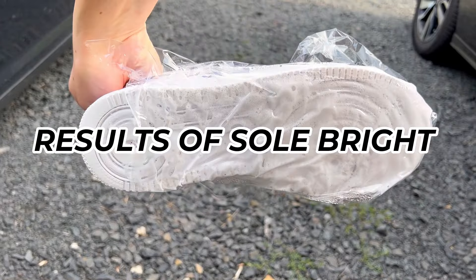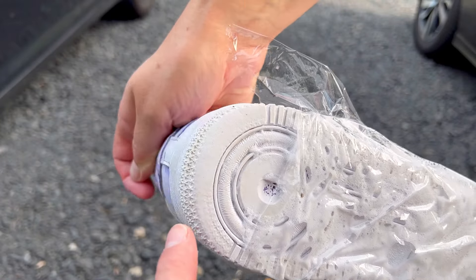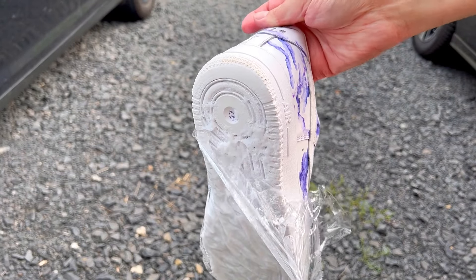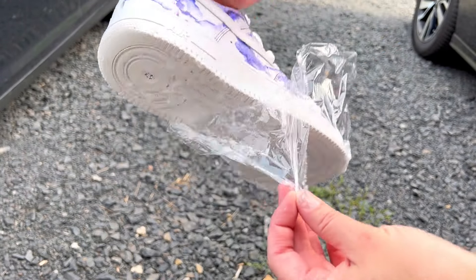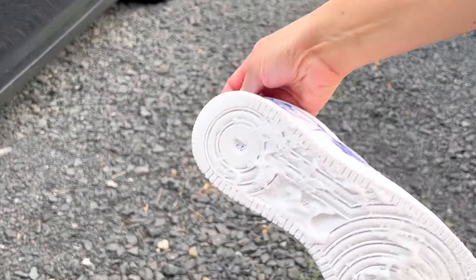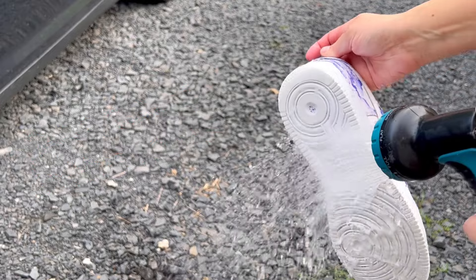Final results. If you look at that back heel — I did not cover that with saran wrap — it is a little bit dirty there, which is why you definitely want to cover it with plastic wrap. I could already tell that the oxidation is removed. It is like completely perfect. I'm going to go ahead and hose it off so you guys can see too.